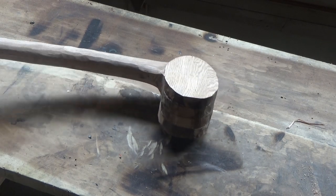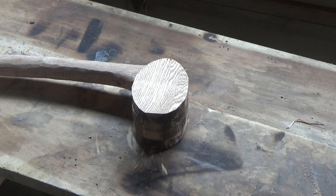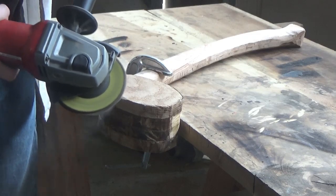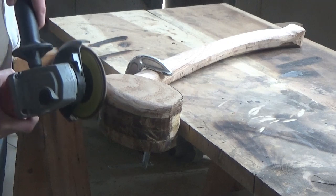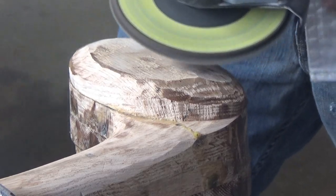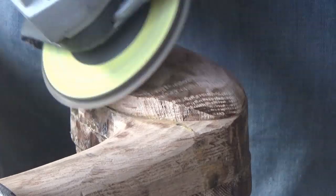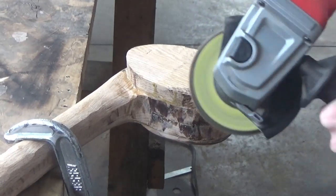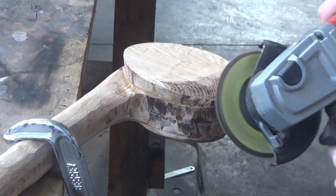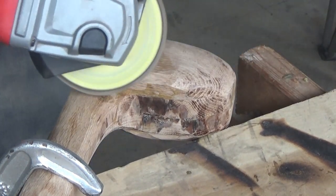Now the head's all glued up. I have a lot of sanding to do on this thing yet. I need to get this whole thing completely round, and then I'm going to work on the handle until that looks the way I want it to. I'm going to use an 80-grit flap sander on the angle grinder.